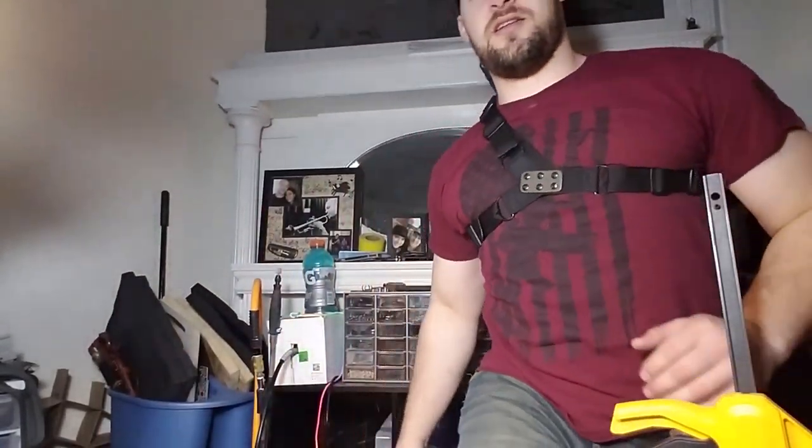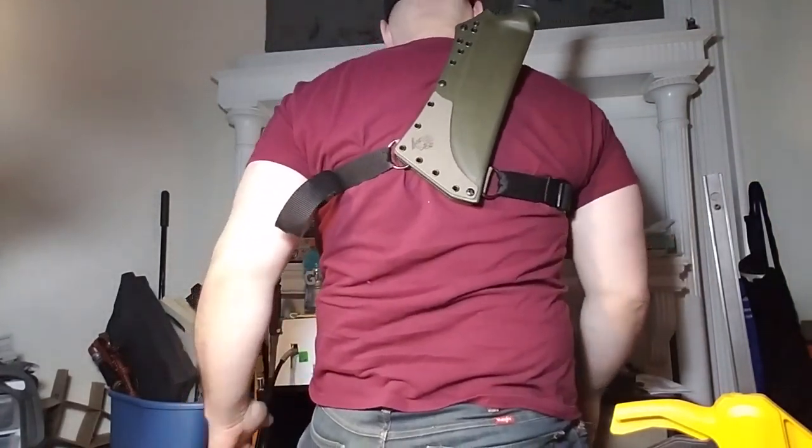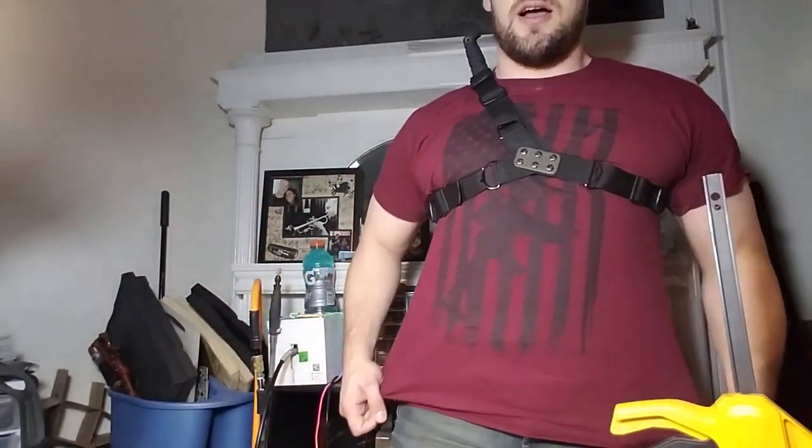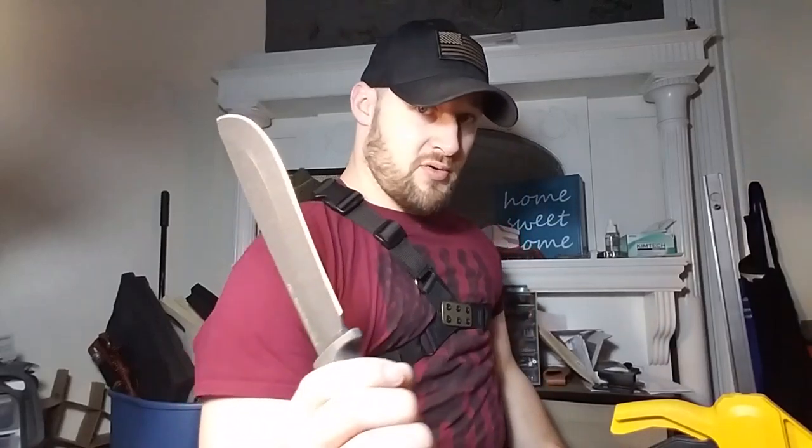To me this is actually a super comfortable setup — it might look a little ridiculous to be ninja-carrying a machete, but it really is super comfortable. You're just going to reach up and draw it like so.